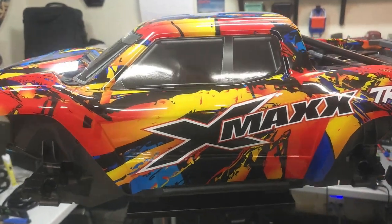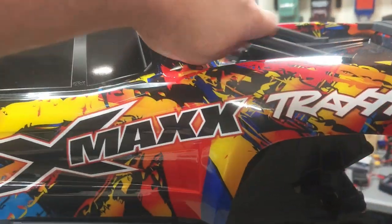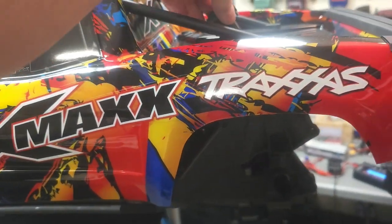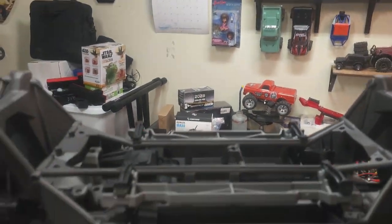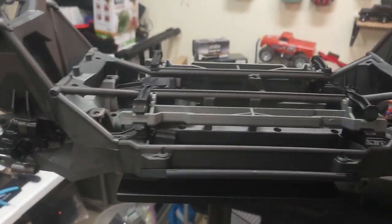Alright, so there she is. I'll take the body off here — still new to all this stuff, so it takes me a minute. Set the body to the side and show you what I've got done so far.